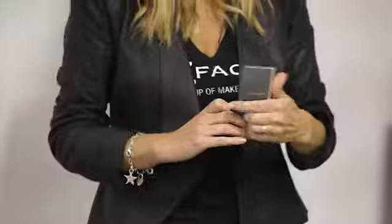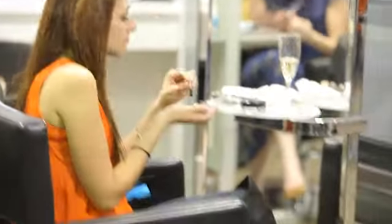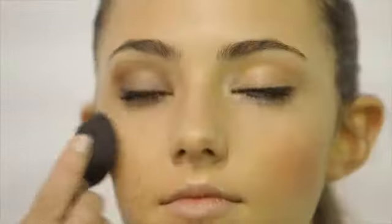Now we're going to go on to our blusher. Blusher and bronzer are two totally different things — it's not a choice of do you wear blusher or do you wear bronzer; they're two different things for two different jobs. You just wear your blusher a little bit higher, apply a little on the apples of the cheeks — perks you up, makes you look a million dollars.